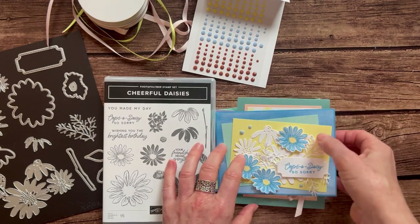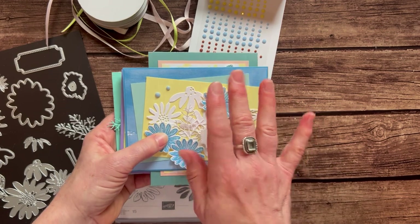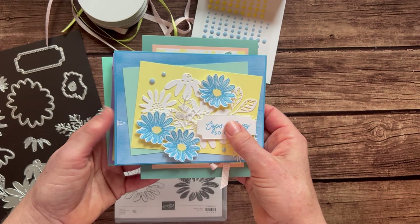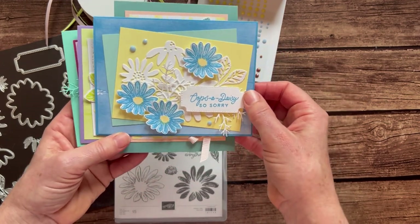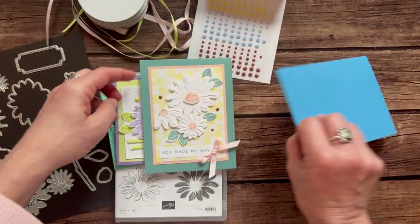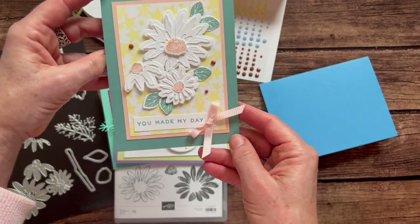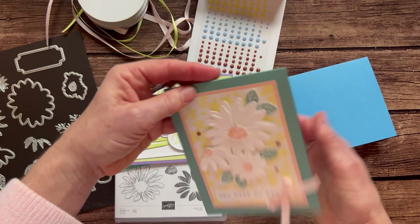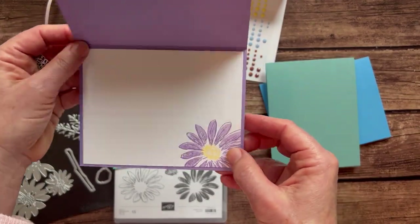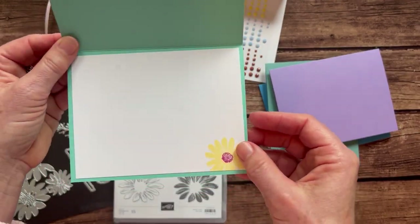Let me show you the cards. In my class to go, we make two of each of these cards — four cards in total — so eight cards altogether. Here's the first one with a little 'oops-a-daisy.' I did some stamping on the inside because I really wanted you to be able to see all of the beautiful detail that you can create. This one is beautiful too with 'you made my day,' and then the fun daisy on the inside. We've got this one that says 'your friendship means everything,' and then that beautiful daisy inside. And lastly, 'wishing you the brightest birthday' with more daisies inside.